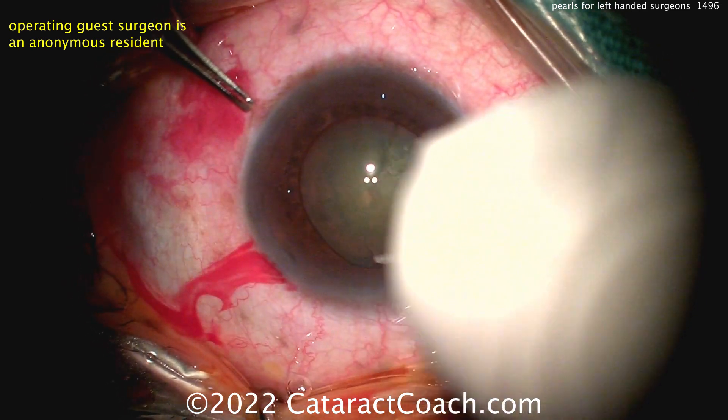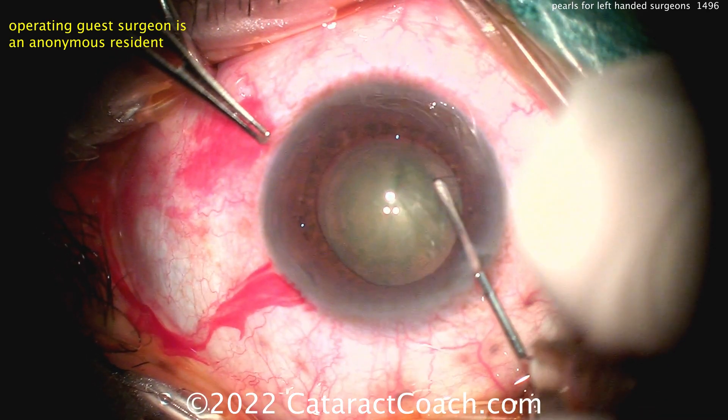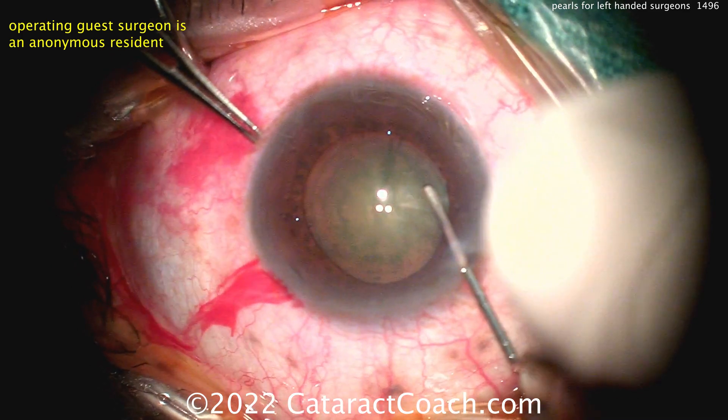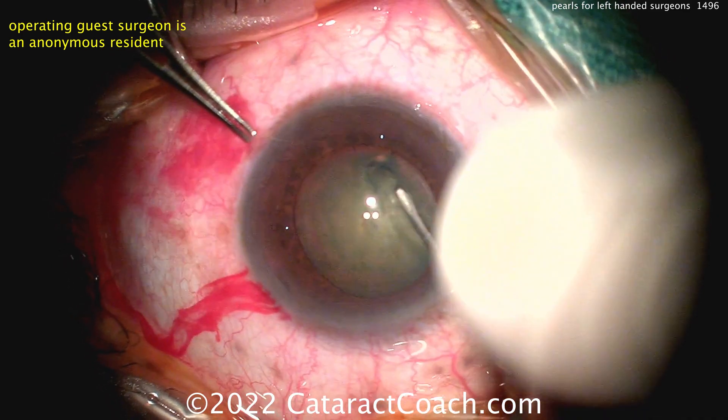Now the surgeon is doing a REXUS here, and the REXUS is being done with the right hand. So the FACO probe is going to be held with the left hand.